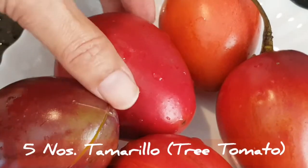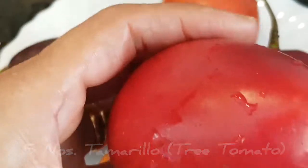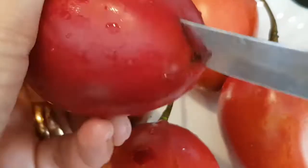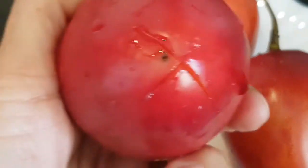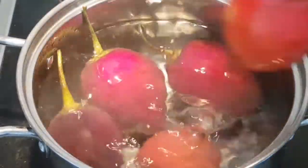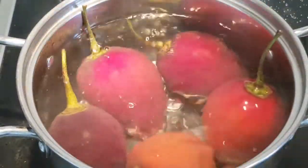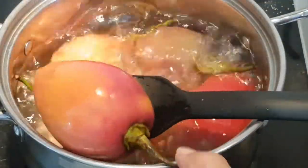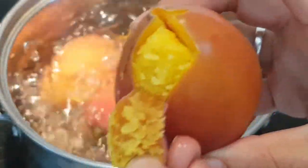I'm going to blanch the tamarillos to remove the skin. I make a small crisscross with a knife on the smooth side of the tamarillo and place them in boiling water to blanch for three to five minutes. This helps to loosen the skin. Once softened, just remove it, cool it slightly, and gently peel off the skin.